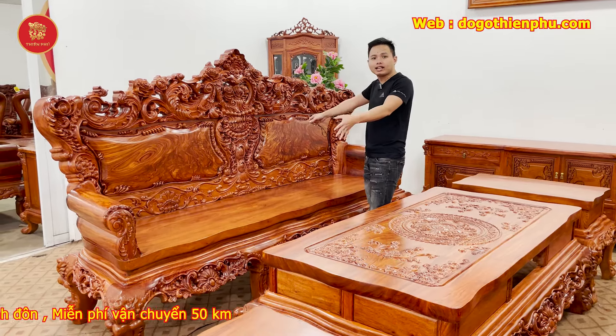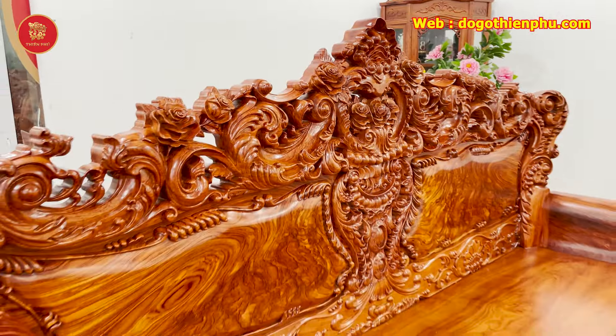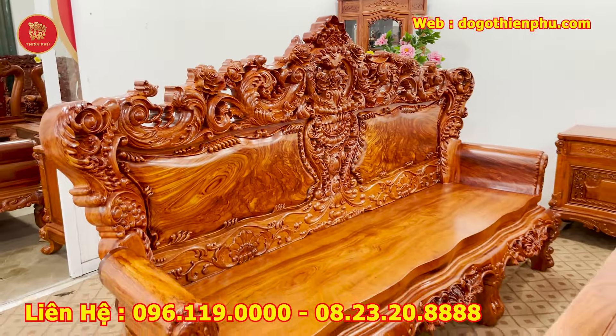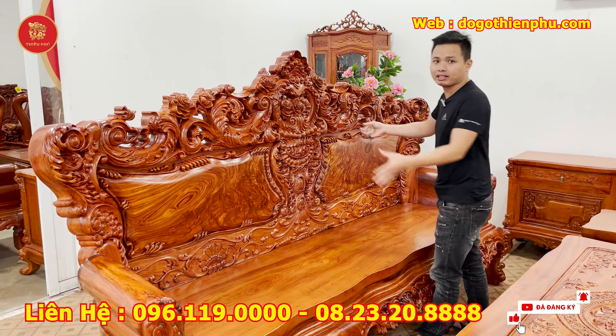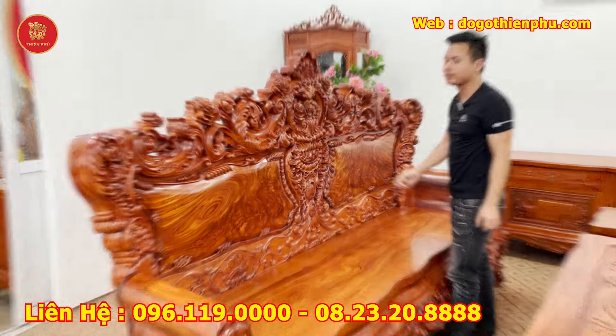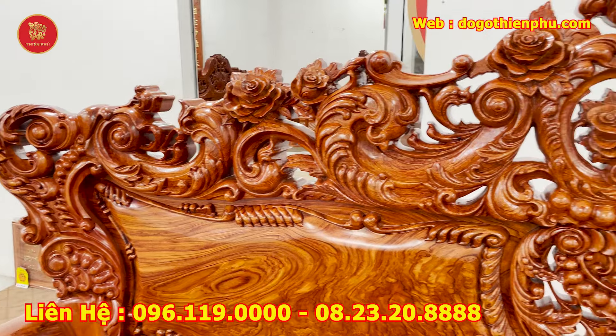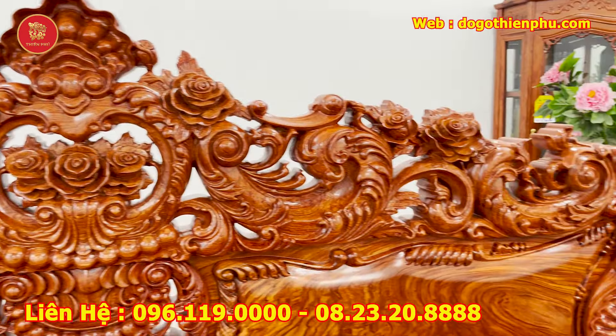Chiếc đoàn dài đầu tiên: em đang làm kích thước dài lên tới 2m8, sâu là 81, cao sẽ rơi vào 1m58 là kích thước cả củ bì. Toàn bộ bản chương cơ sở như em làm là chương liền, khối dày 10 phân và đục kỷ 2 mặt, hàng đục bằng máy và sửa đạch tê.